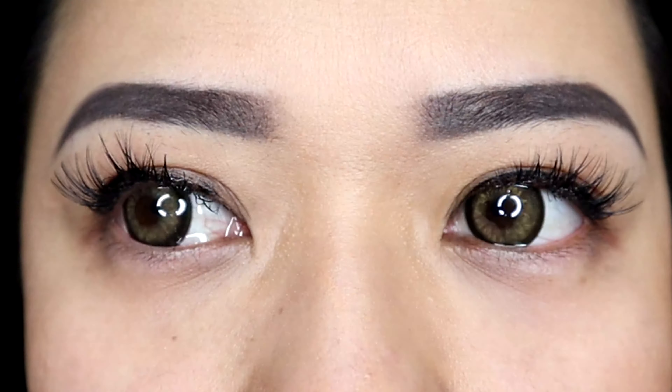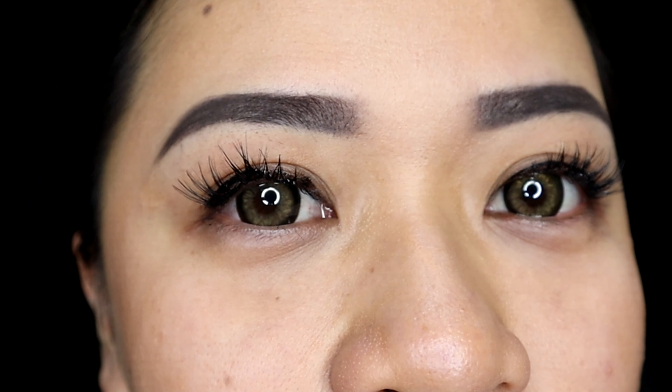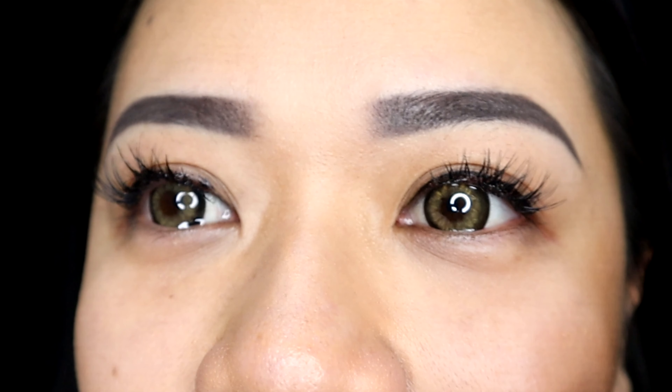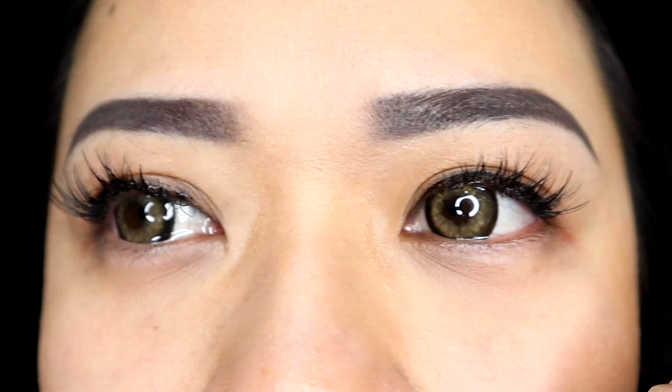Finally, the last one is Tender Brown. This is what it looks like on the website, and this is what it looks like on me. This is my original eye color. To be honest, I thought it was going to look harsh, but it turns out it makes my eyes look bigger and it doesn't look harsh at all.